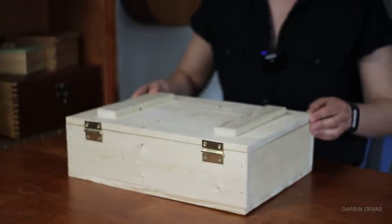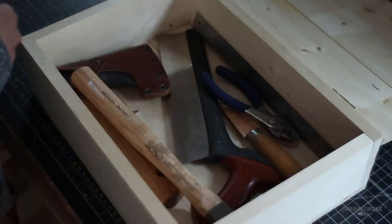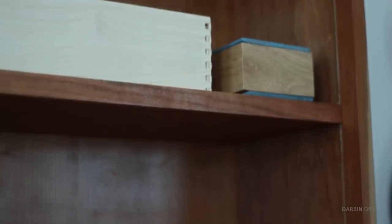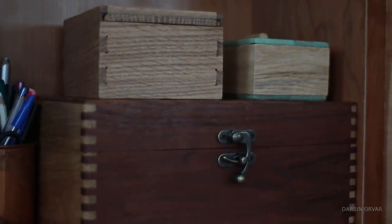But the thing is I really like simple boxes just as much as I like fancy ones — the kind of rustic, more traditional ones that perhaps you put tools in, hold things, and actually use, and that don't just sit on a shelf and look pretty like many boxes that woodworkers make actually do.